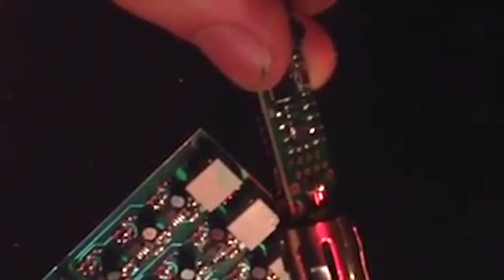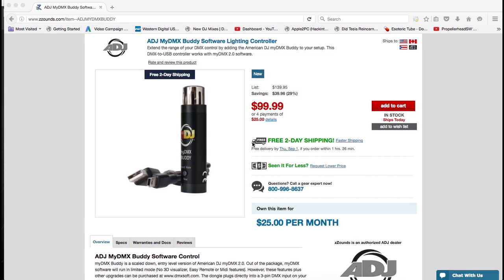I thought I was going to have to return it, but I found out that it costs a dollar for a chip and it takes about four minutes to replace it. I'm going to show you how to do that in this video. I shot the replacement with my iPhone, but my iPhone died, so I'm going to show some of it with iPhone video and some of it with pictures. Just follow along - it's really easy.